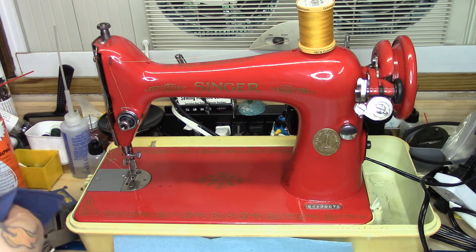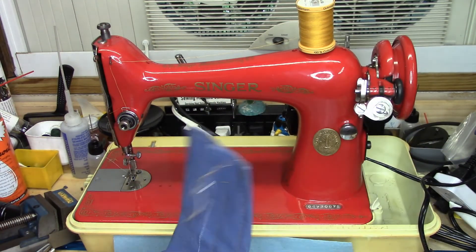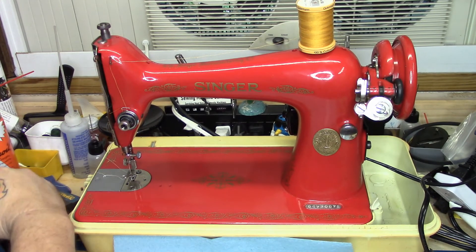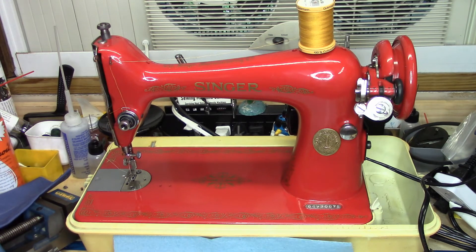But she does stitch nice, as we proved earlier — the stitches don't lie. She's a good machine. But then again, she's a 66, and I've yet to see a 66 that isn't a fine stitching beast, and this one is certainly no exception. Thank you so much for watching, and we will see you on the next one — whatever that may be. Hint: the very dirty 66-1 that I started another series on. That one's already painted in navy blue.